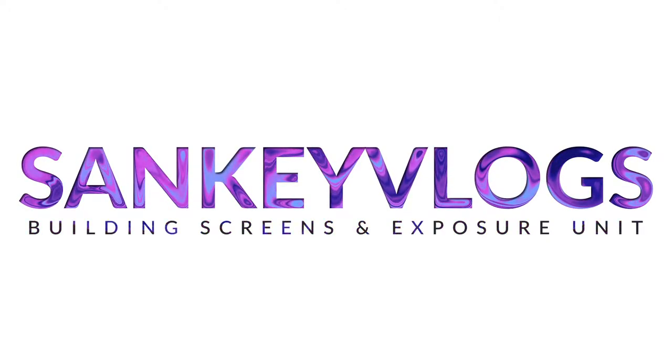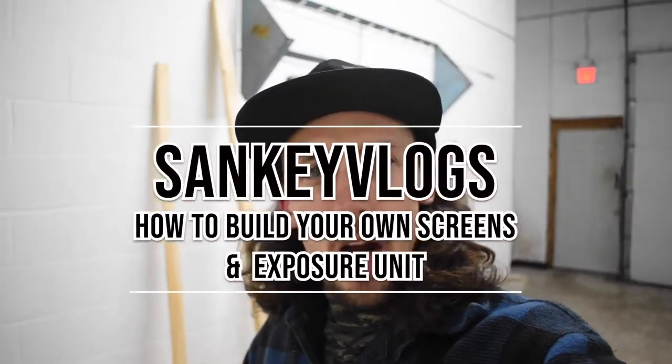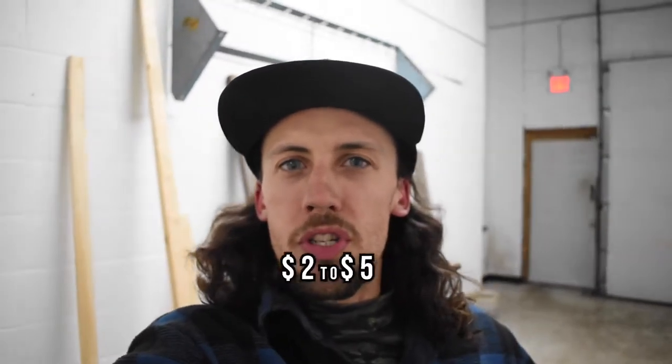If you've seen my video yesterday, you know I was working on my darkroom and making a couple of screens. Today's video is for anyone looking to start their own screen printing business and save some money. If you go buy screens they are about 10, 15, maybe even 20 dollars a piece. Why pay that when you could buy all the materials yourself and make them for anywhere from two to five dollars?